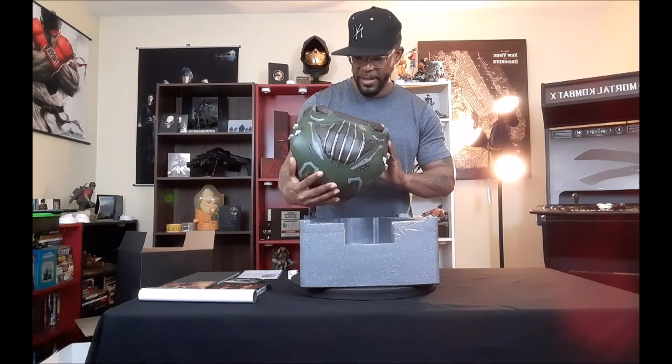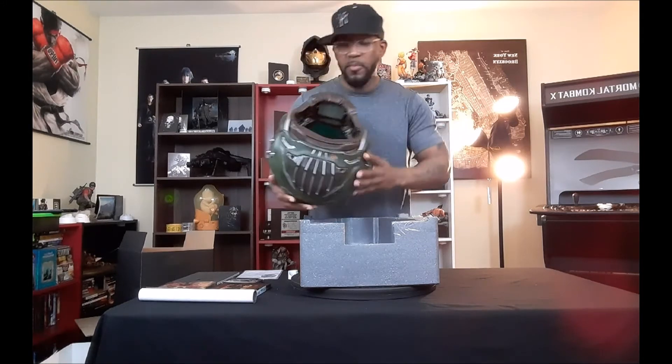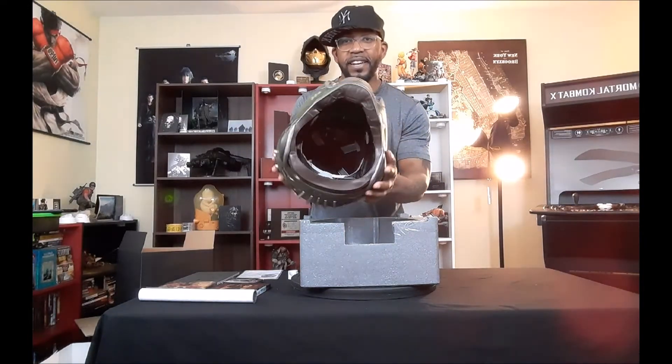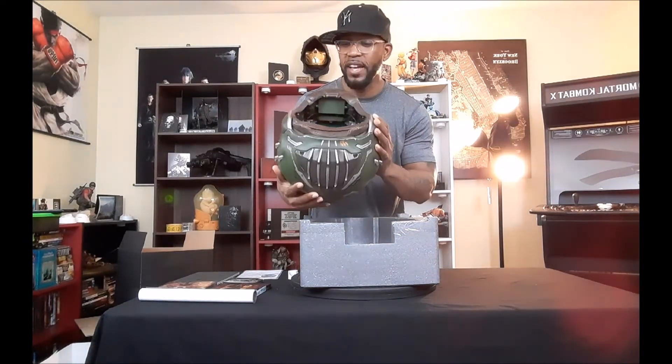This is good for the money that it's worth. The quality is not bad, it's okay. Let me show you how the top looks, the back, side view, the front, and this side again. It looks like there's barely any padding inside for your head to feel comfortable, so I highly doubt you could wear this for a long period of time — I haven't tried it on yet.